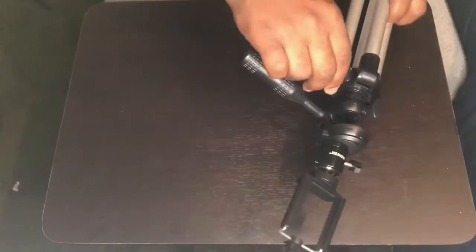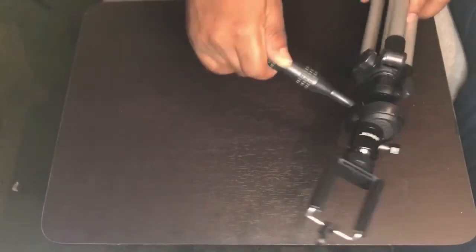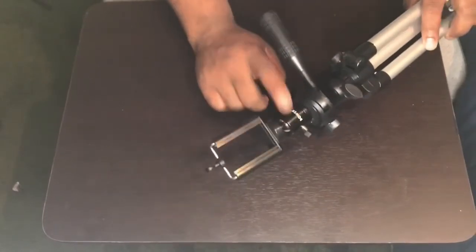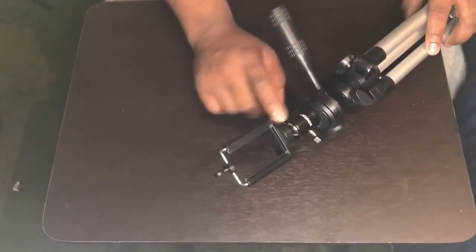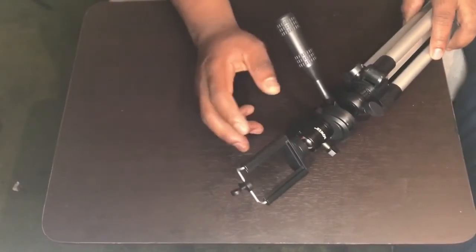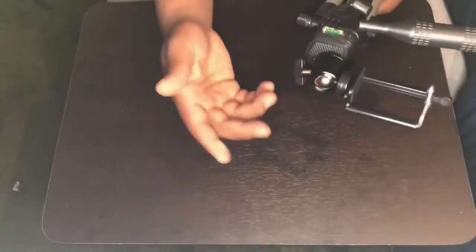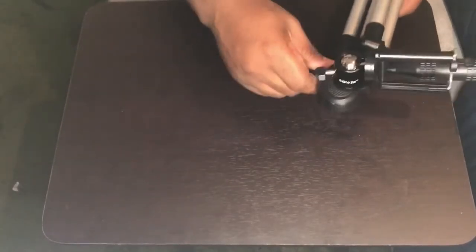It has a leveler on the side, adjustments for height, and adjustments here for every angle you could possibly need. I recently added this piece right here, which came with my selfie light, but I can see myself utilizing it more with the tripod than with the selfie light, to be honest. This just adds extra angles.